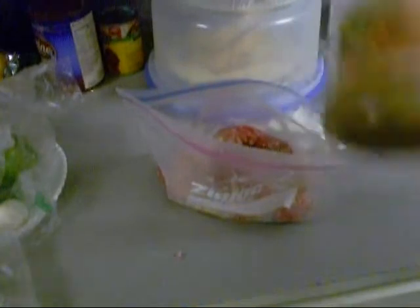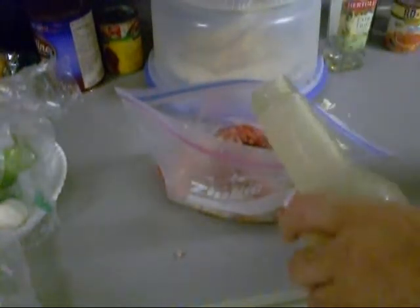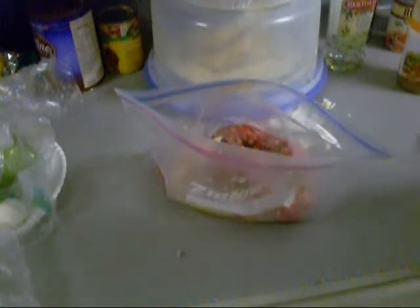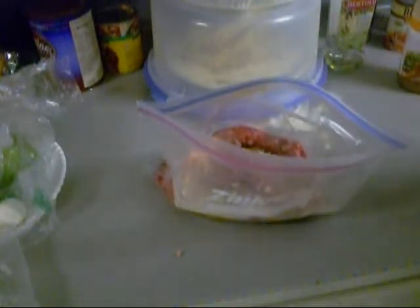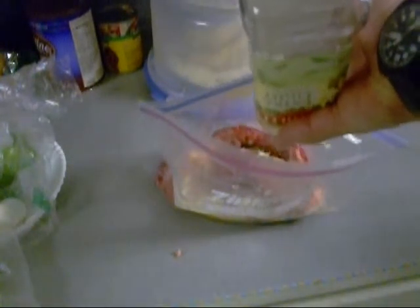Somebody sent me some Mojo marinade, so we're going to try it in there. It's got more citrus, some cumin, and other stuff. I forgot to put the fajita seasoning on the meat — it's all right, we'll put it in there. Also going to put a little bit of EVOO. It's going to marinate in the fridge for a little while.